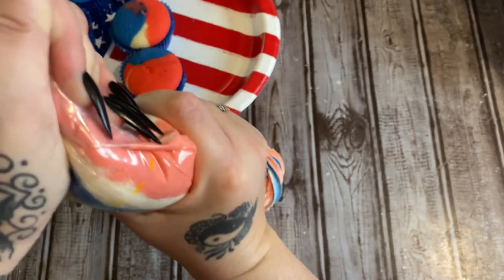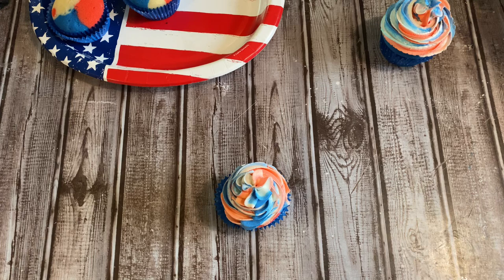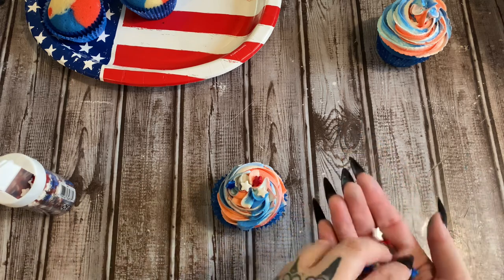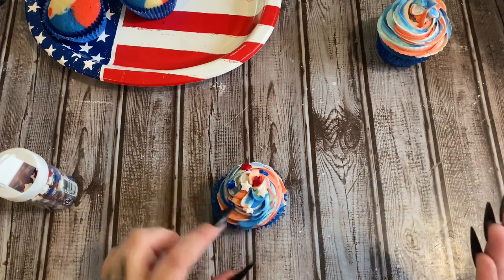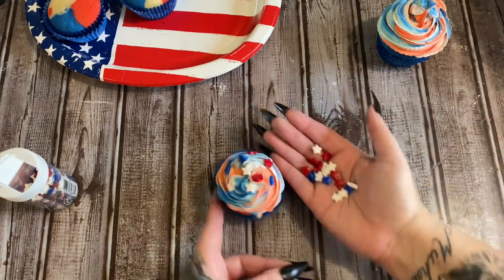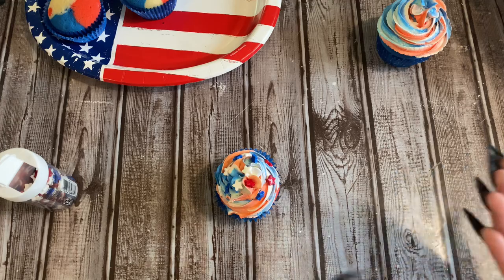I got the sprinkles at Walmart — they have little stars so I'm going to shake some out in my hand to get a good mix of colors and just sprinkle them on. Whatever I drop I'll pick up and put on another one. Let me finish these and take a good picture so you can see what they look like — and then I'm going to eat one! I hope you enjoyed this video, please hit the thumbs up, check me out on other forms of social media — all links will be in the description box down below. Talk to y'all later, bye!